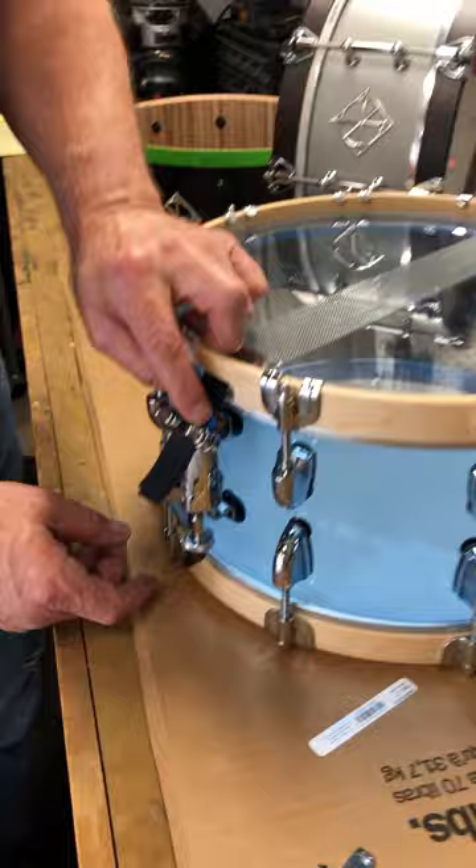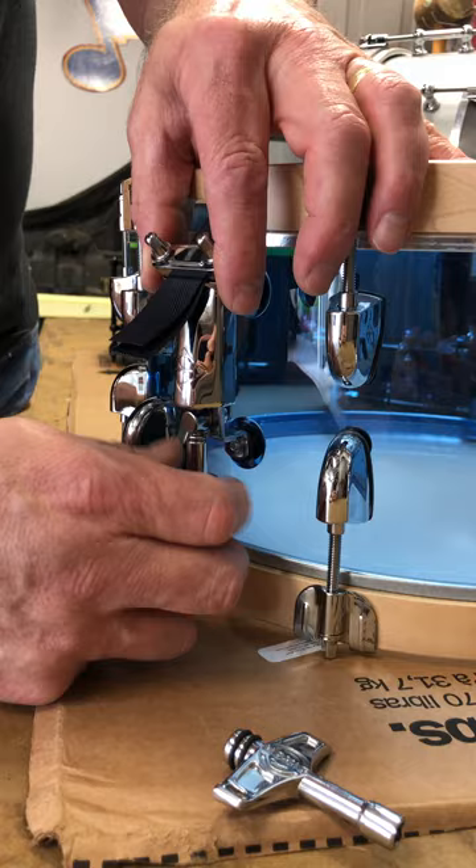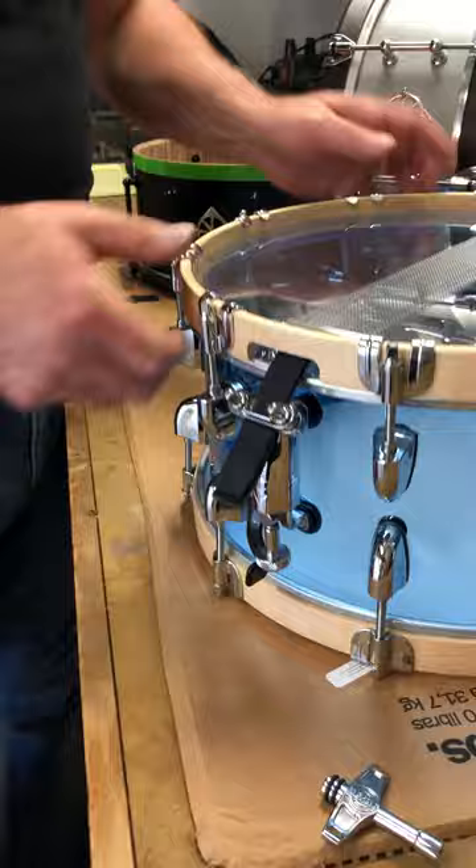Step number two: turn to the throw off side. To make sure you have enough tension range, loosen it up all the way until it disengages, then re-engage and turn it back about six to eight turns. That way you know you're at the lowest point and you'll have all that room to tension once you're finished.